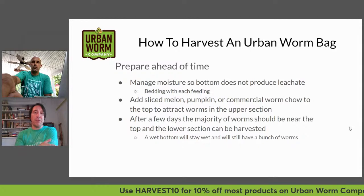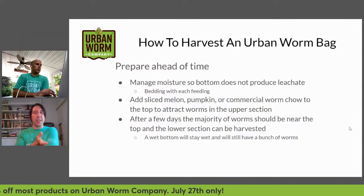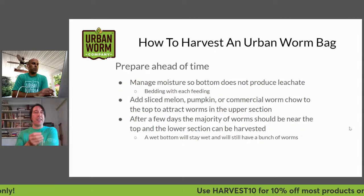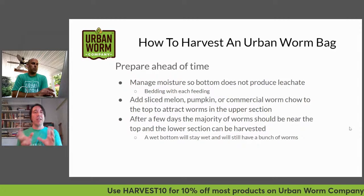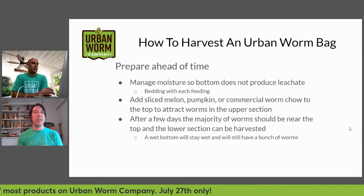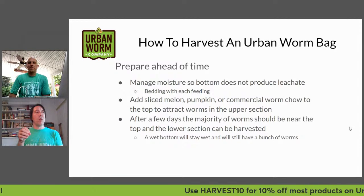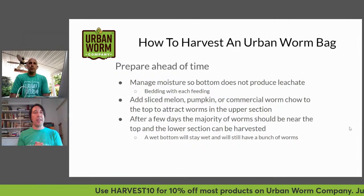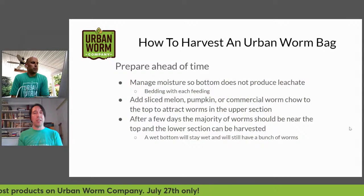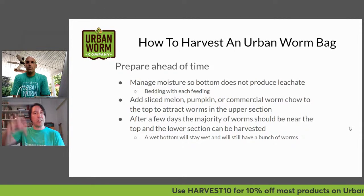Most of the liquid is going to be coming from the food scraps you're providing. When adding food, you want to make sure you're adding bedding every time you're adding nitrogenous material like food scraps, to soak up moisture and avoid extra leachate. The more water moving down to the bottom of your bin, the more worms will congregate there since they like moisture and the microorganisms it supports.